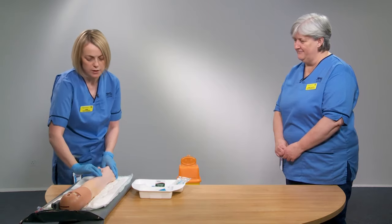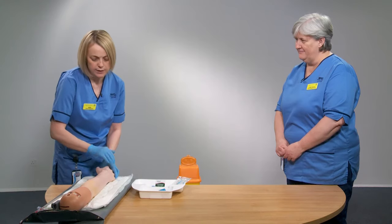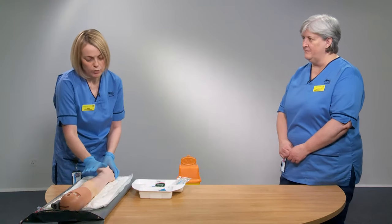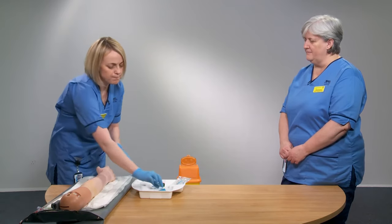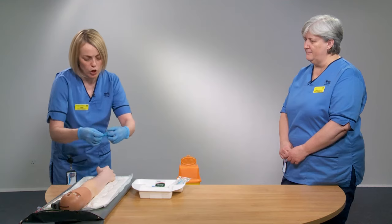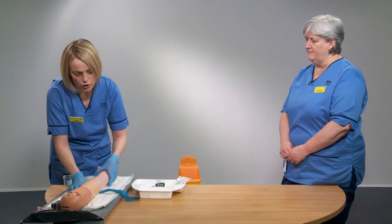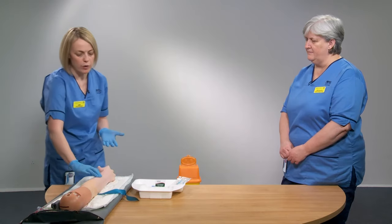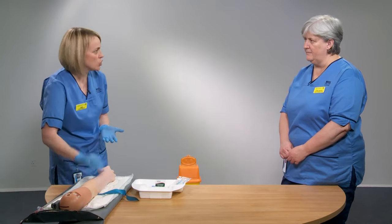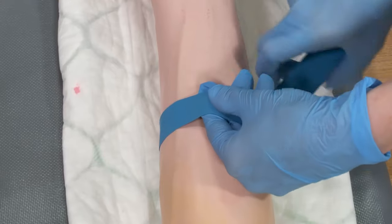Use two or three fingers to feel the patient's arm or hand. For venipuncture we tend to start in the antecubital fossa and upper arm area, feeling for a good vein. Once you've identified a suitable vein, apply the tourniquet approximately three finger-breadths above where your puncture site will be.